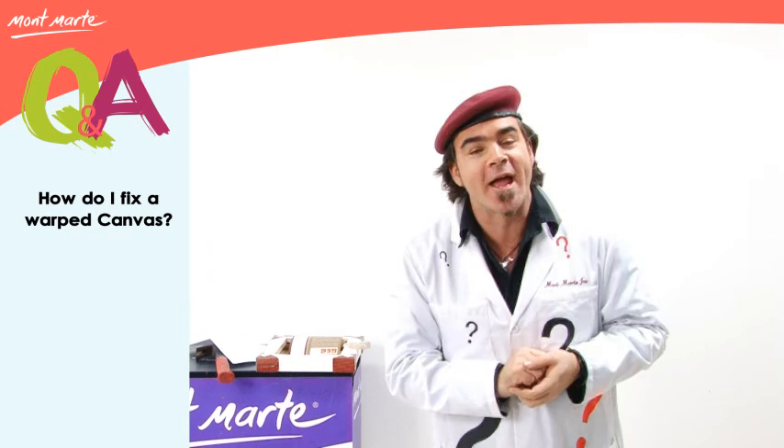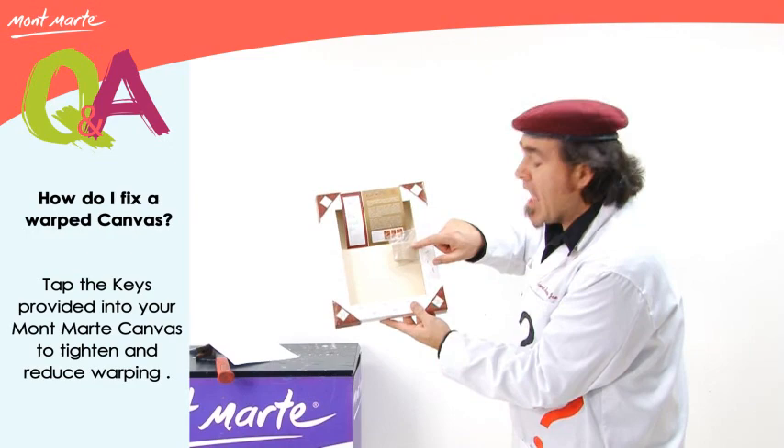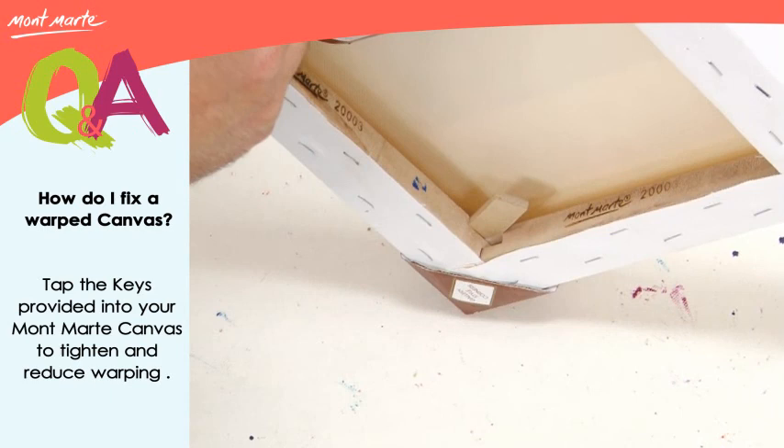The best way to avoid this is to use the timber keys provided with each canvas, and they can be applied like this. There are eight keys and each corner requires two keys, and you put them in with a hammer like this.